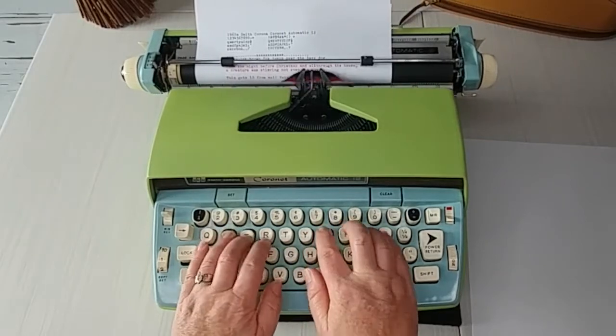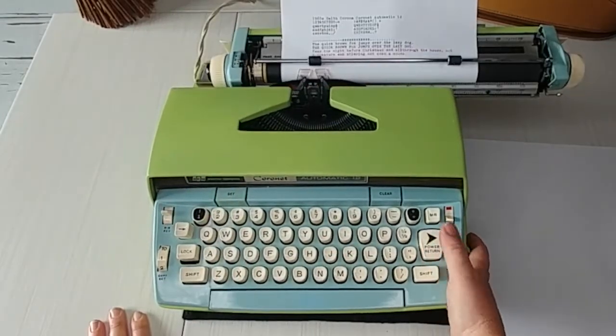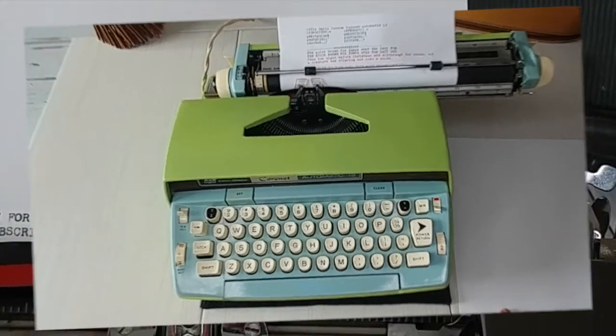This gets a 10 from me — very, very good typewriter. Thanks so much for watching. You can view a photo of this through the link in the description below. Have a great day, we'll talk to you soon.